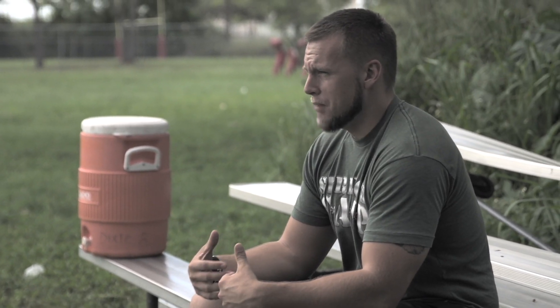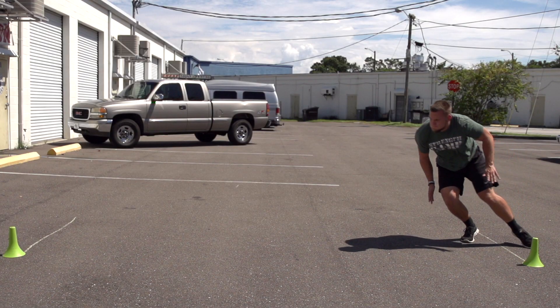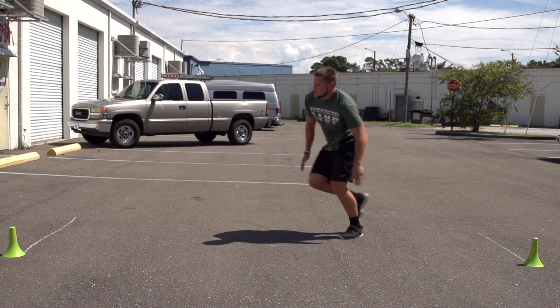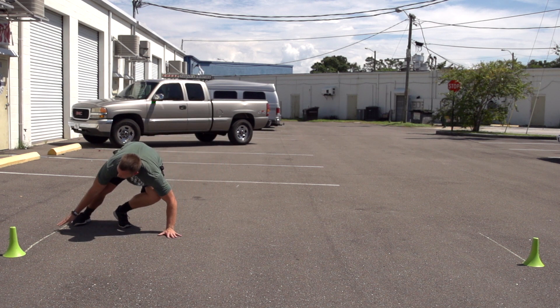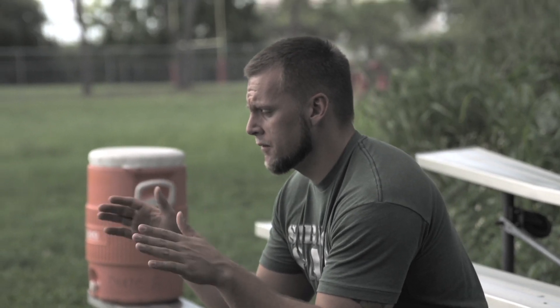Shift your hips back and put your weight on your heels. Put that arm down in the direction we're headed. Load the hips and explode out as if you're doing a lateral broad jump. We're going to take 3 powerful steps, keeping our body square to the front — we're not going to square up on the line just yet. After those 3 powerful steps, on that third one with the inside leg, land approximately 2 to 3 feet away from the line.